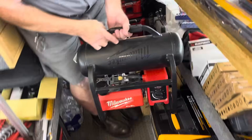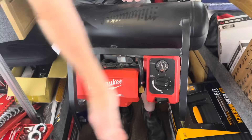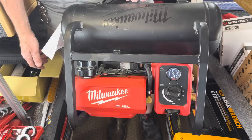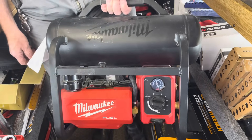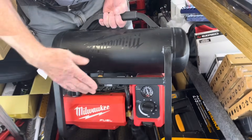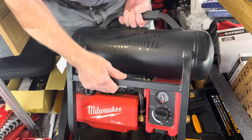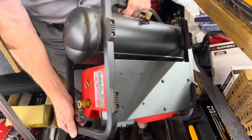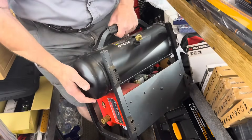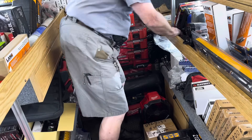You know what's amazing with this? It's how quiet this is. I got this for $325 — it's a two-gallon, 18-volt air compressor. The batteries fit under there; it'll hold a 12-amp-hour battery, of course, and all 18-volt batteries. It goes up to 180 PSI.